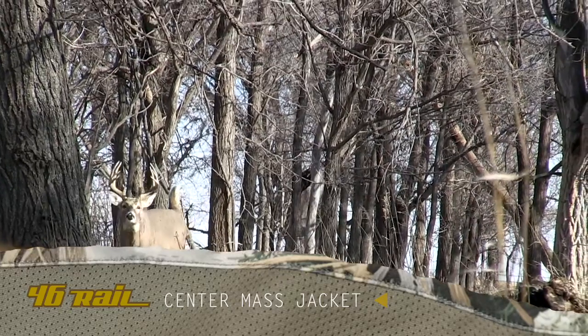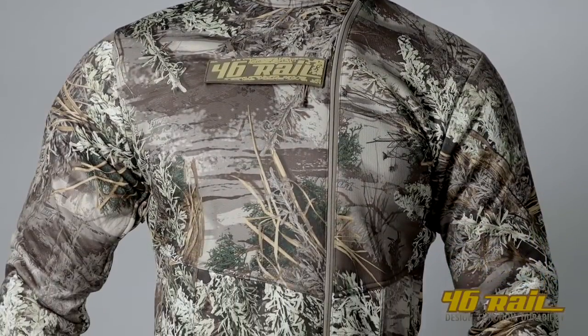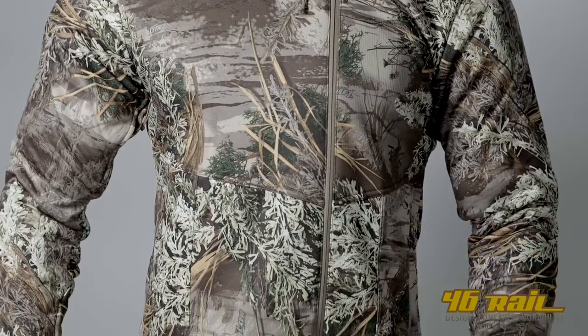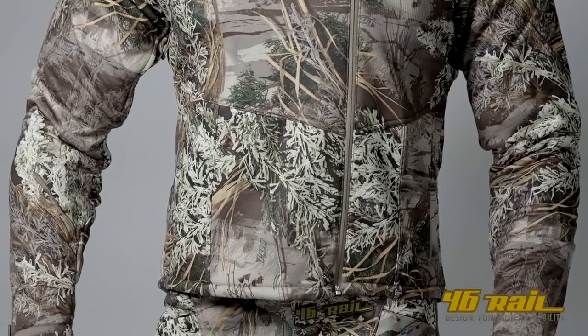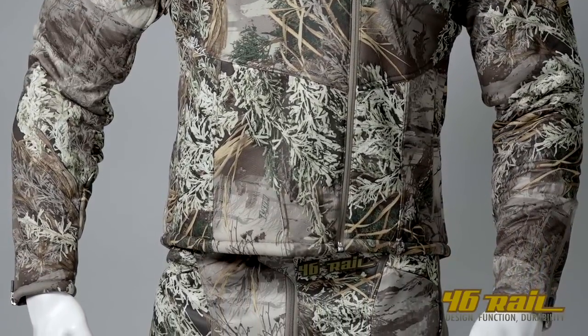The 2013 46 Rail Center Mass Jacket. We kept quite a bit the same as the vest, but the big difference here is we added a little bit more room in the shoulders and chest for this particular piece. This is for you guys that are more barrel-chested, and if you're not barrel-chested, you're going to be looking good in this jacket anyway.